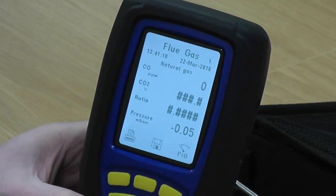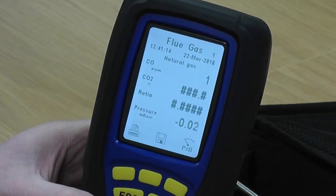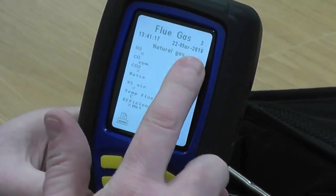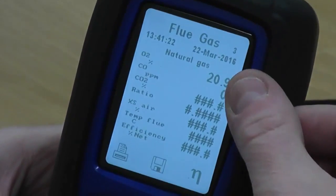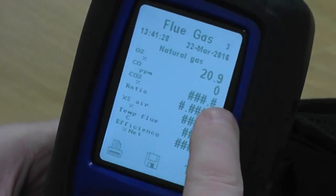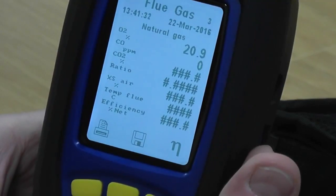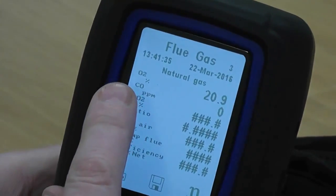If there's a number up there it means you've got more than one page, so we've got CO, CO2 ratio. If I press the bottom middle button twice it gets me to flue gas three, and the reason I'm taking it there is because it gives us all the readings in one place. You've got an oxygen reading, a CO reading - albeit zero - and the rest are hash because there's no reading in here at the moment for it to calculate. So I want you to concentrate on the oxygen on the top line.